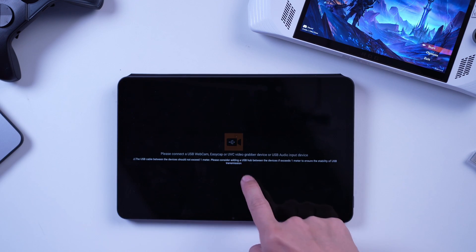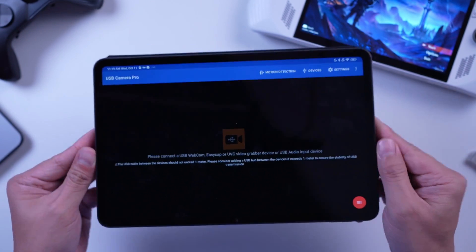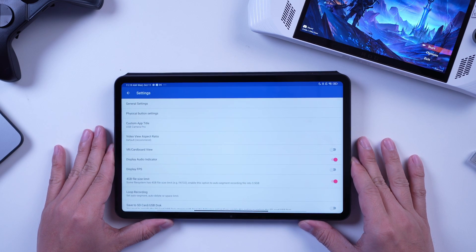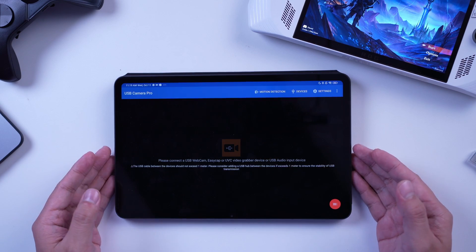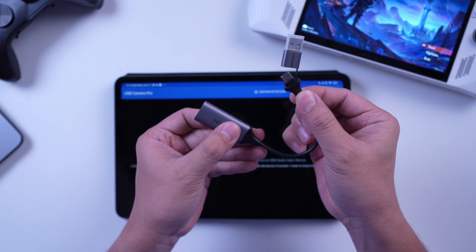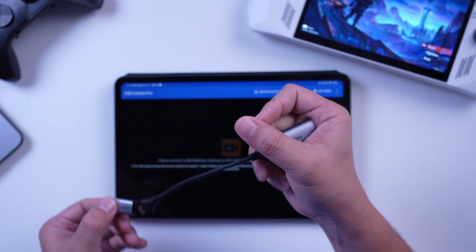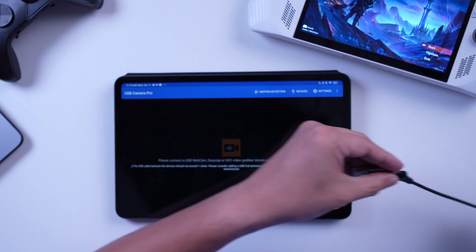You have the option to upgrade to USB Camera Pro, which gives you more features like being able to save a recording or histogram. However, if you're just going to use the tablet as an external monitor, you do not actually need to upgrade the app. To output your ROG Ally to the Xiaomi Pad 6 using the USB Camera app, you need a USB 3.0 capture card like this one from Ugreen — this will allow us to connect an HDMI cable to the tablet from our ROG Ally or any handheld gaming device.